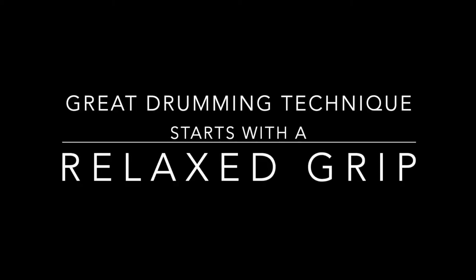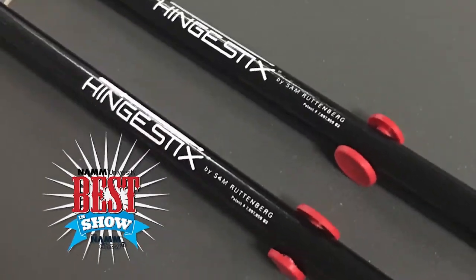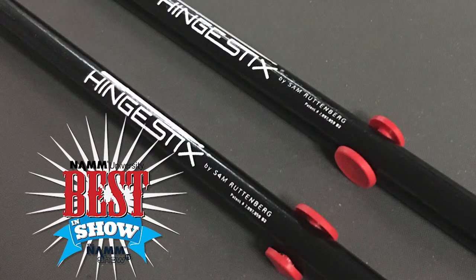Great drumming technique starts with a relaxed grip. Winner at NAMM best in show and recommended by the world's top players and educators.